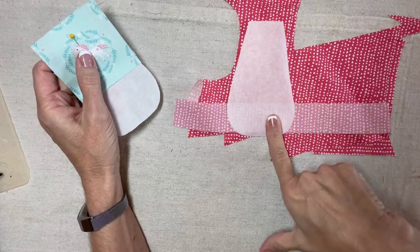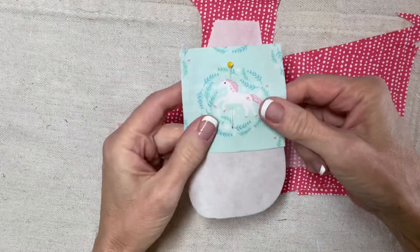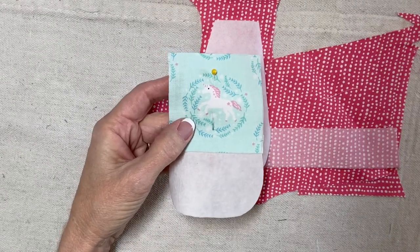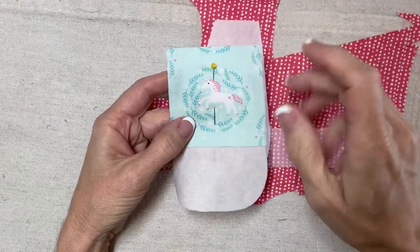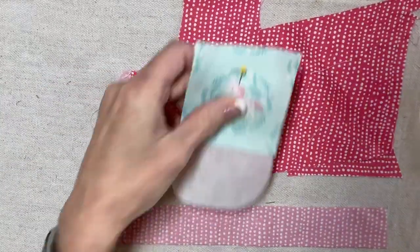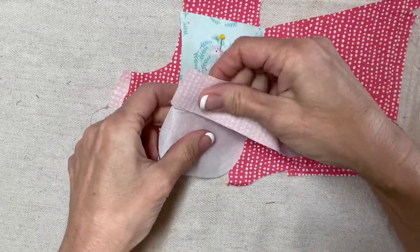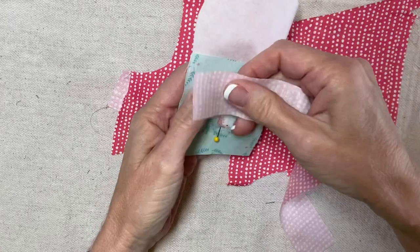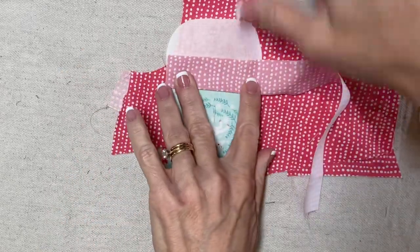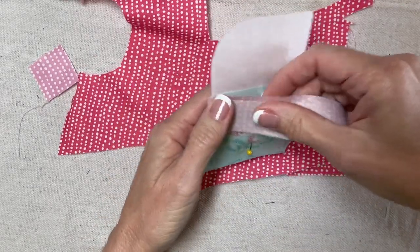I've cut my foundation piece from non-fusible interfacing, and I've started with this three inch square with the motif centered. If you don't have the exact same fabrics that I'm using, of course you can adjust to whatever the size and shape of your particular design allows. Then I have a one and a quarter inch strip of this pink dot, with the dots and lines going vertically, and I'm going to line this up here and stitch this down with a scant quarter inch and then press and fold it. I should have enough to do five of these ornaments, so let me do this first step and I'll be right back.